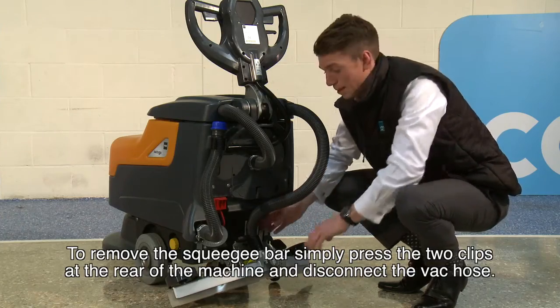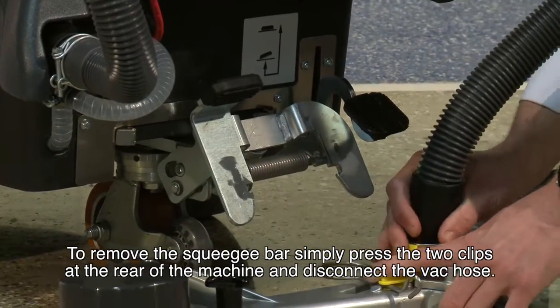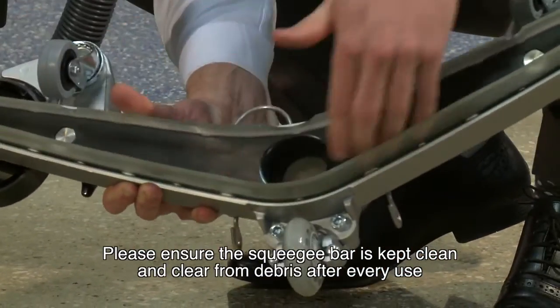To remove the squeegee bar, simply press the two clips at the rear of the machine and disconnect the vac hose. Please ensure the squeegee bar is kept clean and clear from debris after every use.